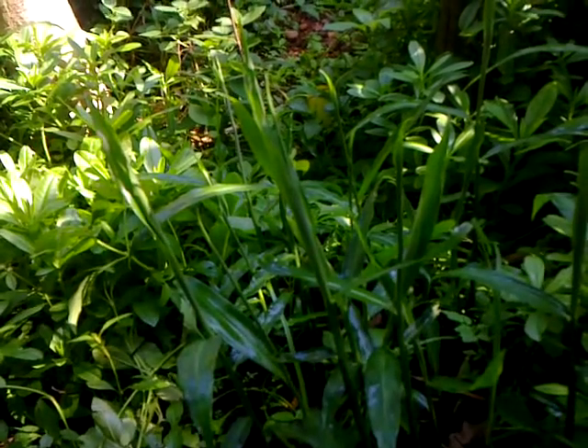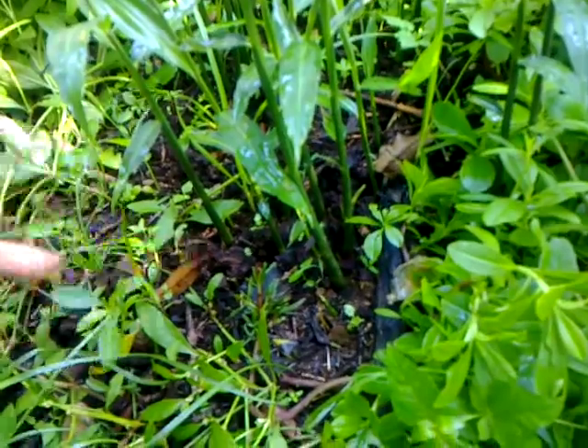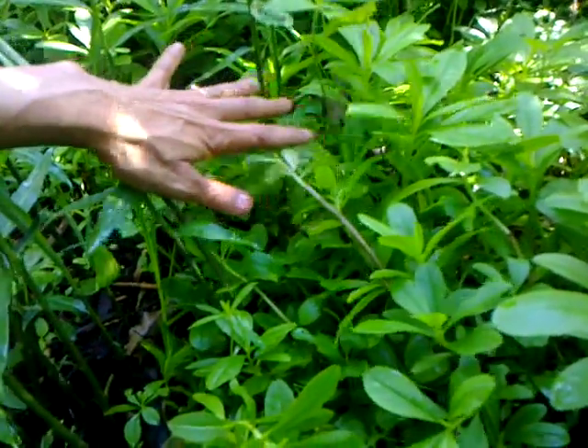In a healthy soil — compare this soil with what I showed earlier, the degraded soil — that same kind of degraded, desertified soil can support this type of vegetation and lushness if the earth is healed back. Now all this greenery has sprouted on its own.